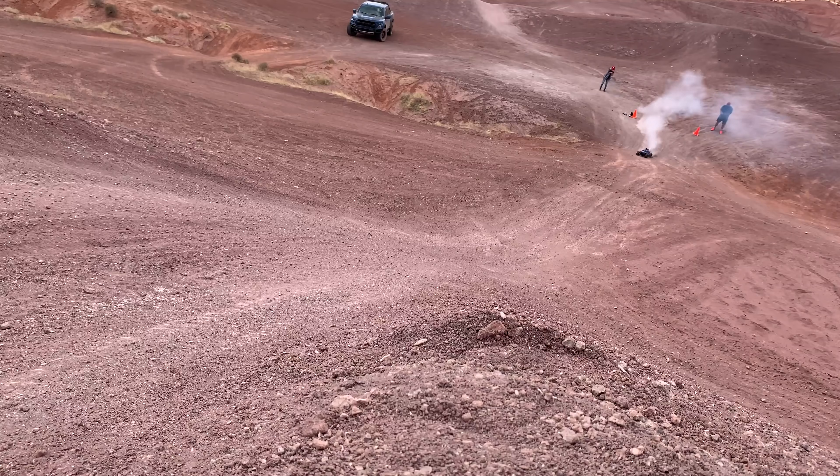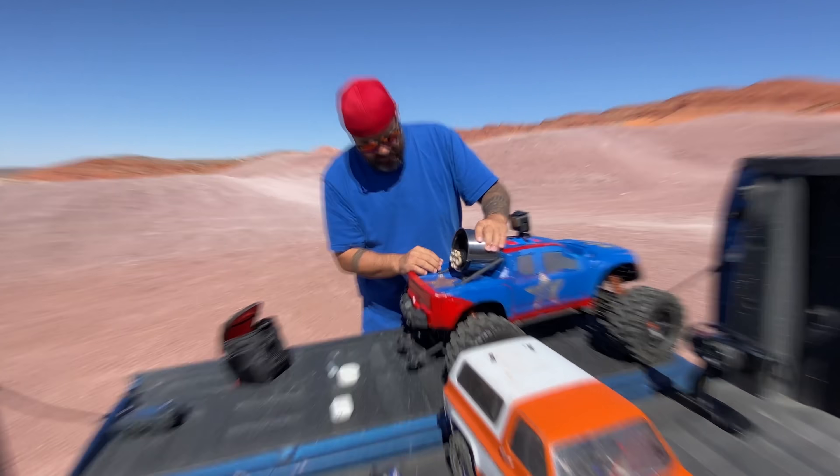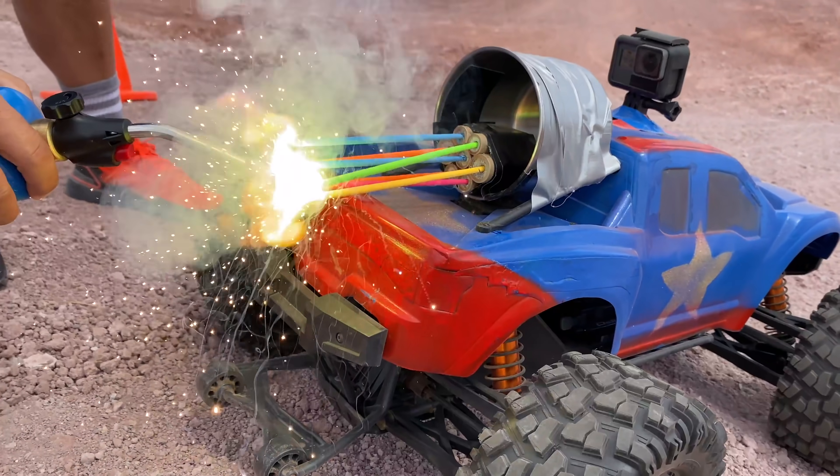Welcome to the Carl and Jinger Family Channel. I've got a 70 mile per hour Traxxas X-Maxx and I'm gonna strap it full of rockets and we're gonna launch it off a giant jump. Let's do it. Here we go, guys!